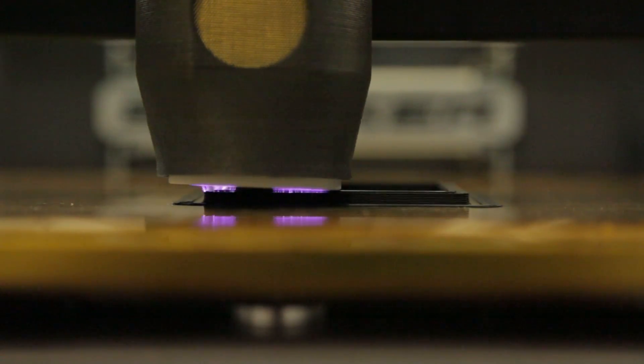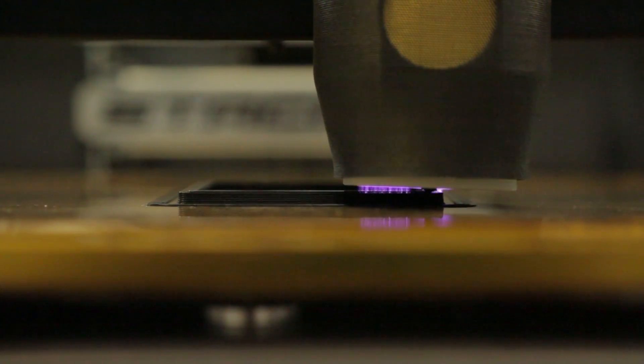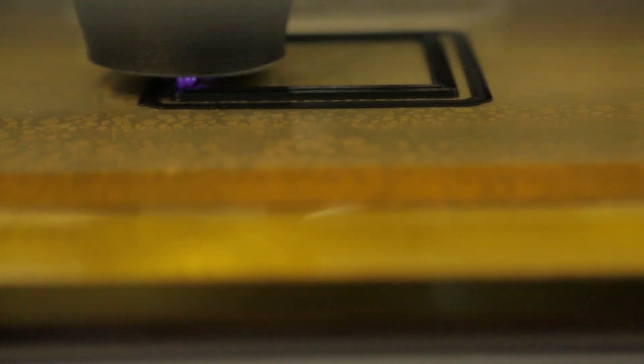We have engineered plasma that is really hot and high energy, and we put that heated plasma onto the printed part as the printed part is being built. That plasma conducts electricity into the part and through the part.